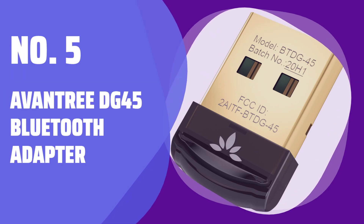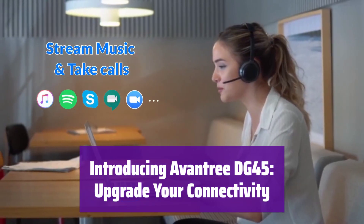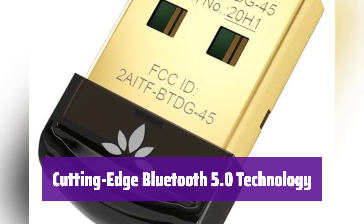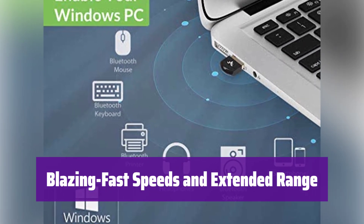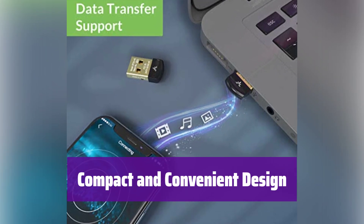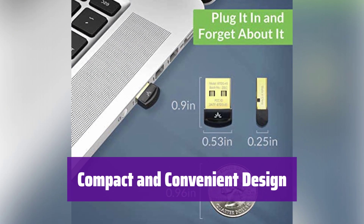Number 5: Oventry DG45 Bluetooth Adapter. Experience seamless wireless connections with the Oventry DG45, designed to effortlessly connect your Bluetooth devices to your Windows PC. It boasts Bluetooth 5.0, offering 4 times the range, double the speed, and 8 times the broadcasting capacity of older versions. Enjoy improved stability and reduced interference, with data transfer speeds of up to 3 Mbps and an extended range of up to 33 feet in open space. Its mini-USB design is small and unobtrusive, allowing you to leave it plugged in without blocking other ports.